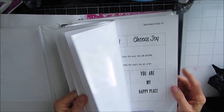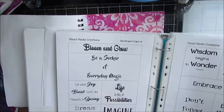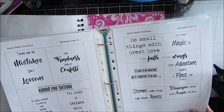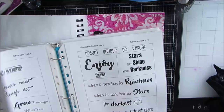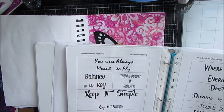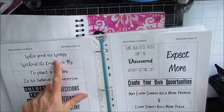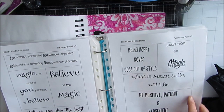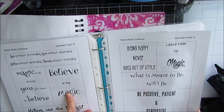Now I'm flipping through my sentiment binder. All these sentiments are available for purchase — you can email me at creativekatie at gmail.com. I'm looking for something magical, finding possibilities and looking at the size of the font and sentiments, how bold they are, and if they're going to fit the space. There are lots of options here about flying, and I like this one that says 'No one is too old for fairy tales.' It kind of ties in with my princess theme, but there were probably five or six I could have used.